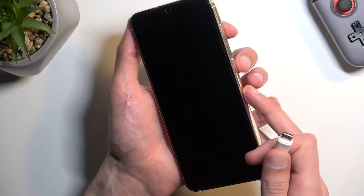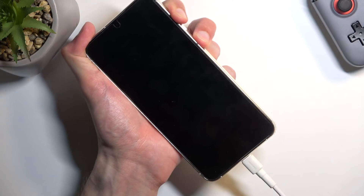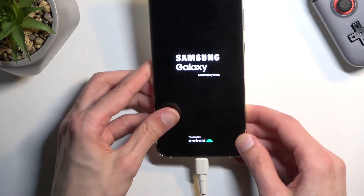I'll grab the phone because it's going to be a little bit easier for me to do it like this. I'm not holding the keys just yet — now I'm holding them. You'll see Samsung and then Galaxy, at which point you can let go of the two keys.